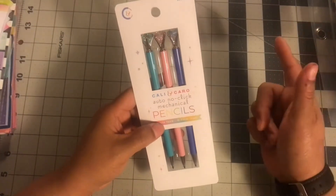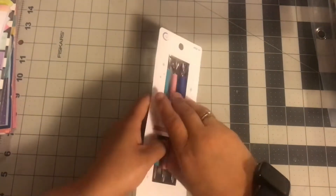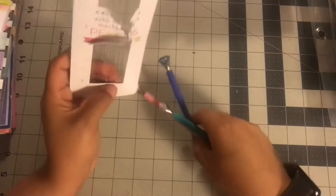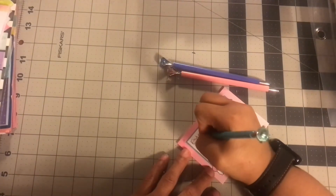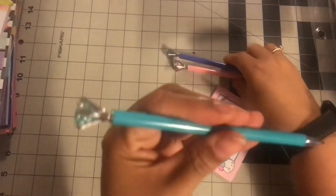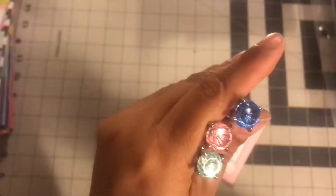The next thing I got was these pencils. They look like pens, but these are auto no-click mechanical pencils. They have bejeweled details on them — too cute. Let me see if it works. Oh yes, look at that! So they're pencils. They have this teal color, this pink, and then this blue or purplish color — it's really blue. Super cute, so I'm loving that.